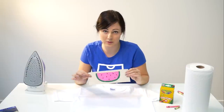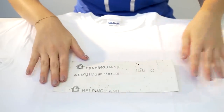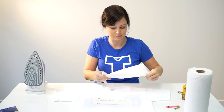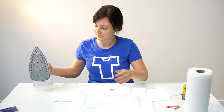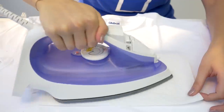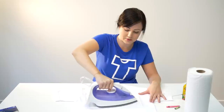Remember, your design will be printed in reverse, so you want to avoid letters and numbers and things like that. Put it down over top of the cardboard, place a piece of paper towel over the sandpaper, and now we're going to iron the design for about 30 seconds. You want to make sure you're pressing pretty firmly so all the wax is transferred.